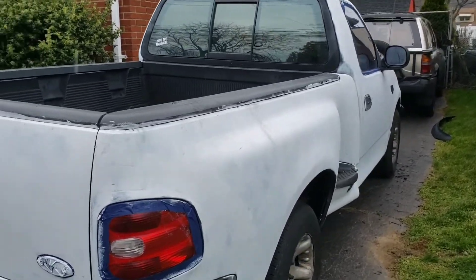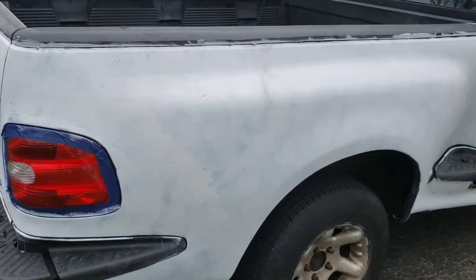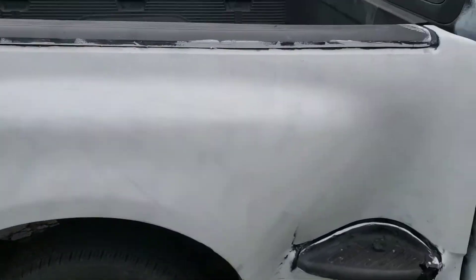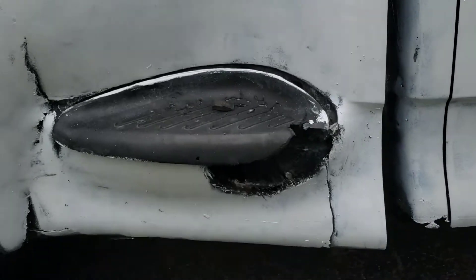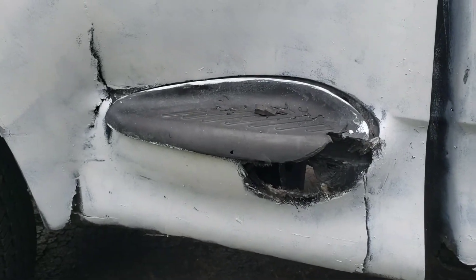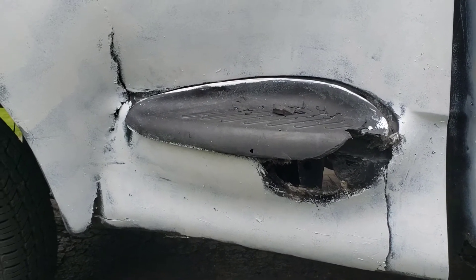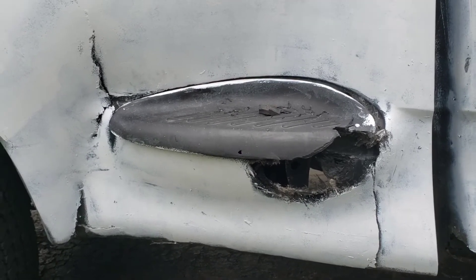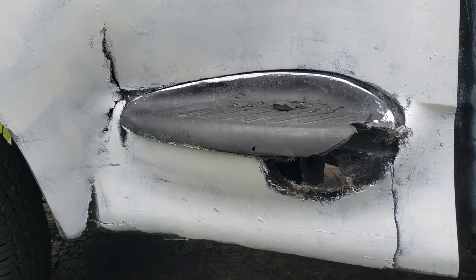What's going on everybody? Today I'm going to attempt to remove the entire bedside off my F-150. The reason being, I am trying to fix this catastrophe. The previous owner told me when he first bought the truck, he ran into a box truck and it created this hole, and he never fixed it.